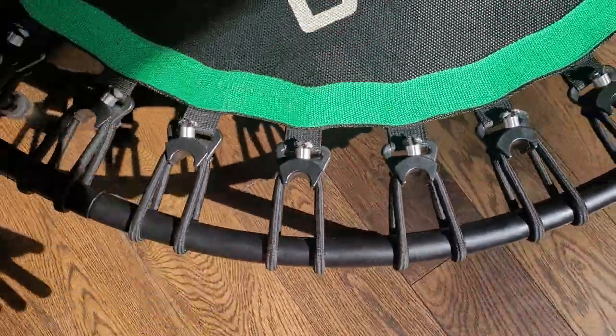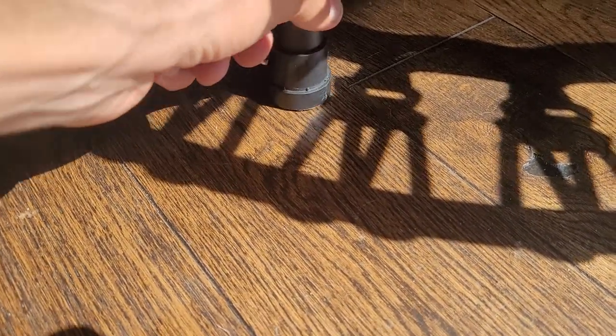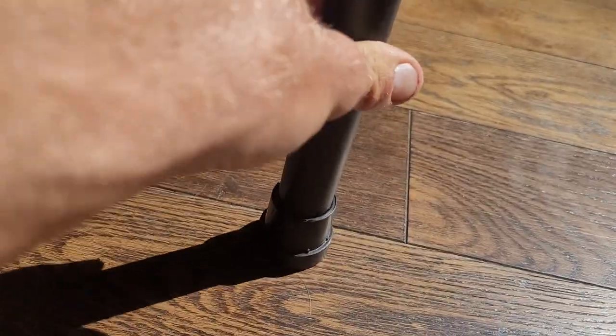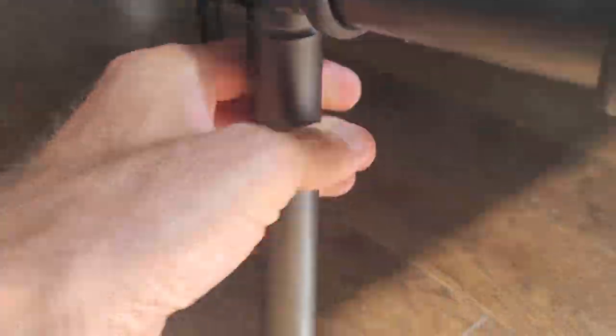Not a huge fan. I think it's structurally not that strong. The legs — just to show you — this is literally not fully touching. This one's touching, but if I move it, there are a couple centimeters of gap. They just get kind of loose.